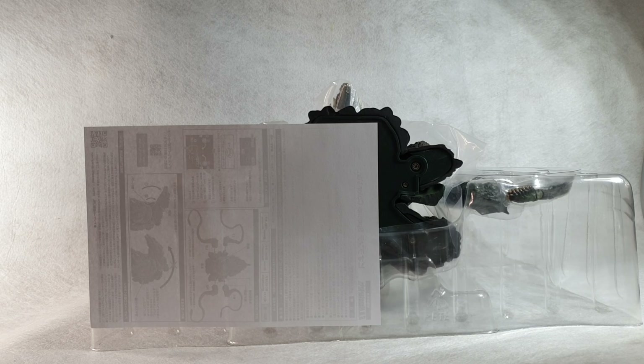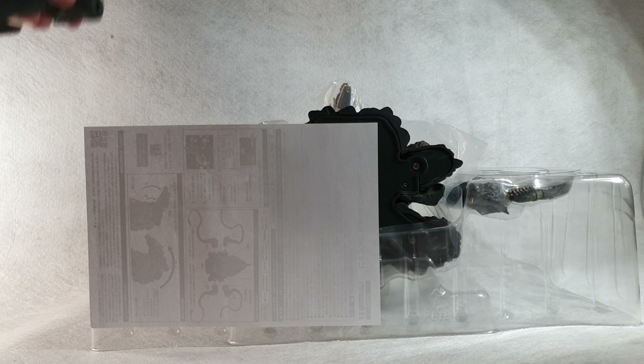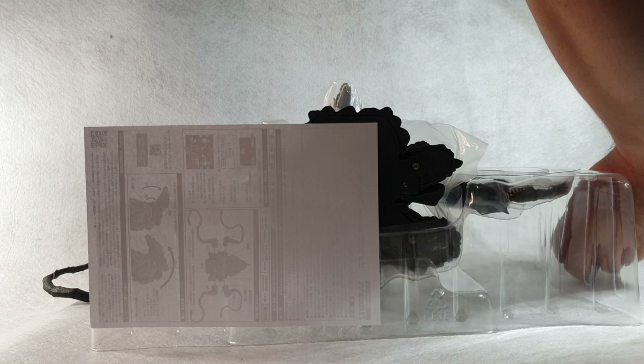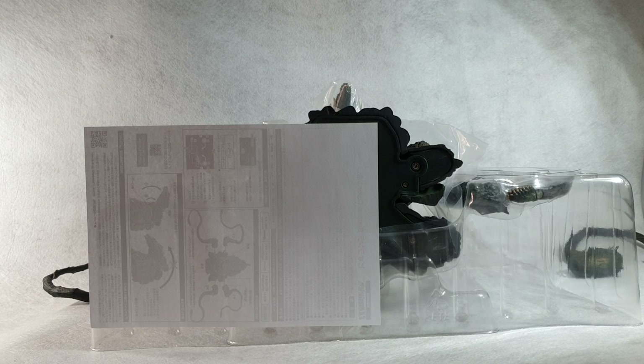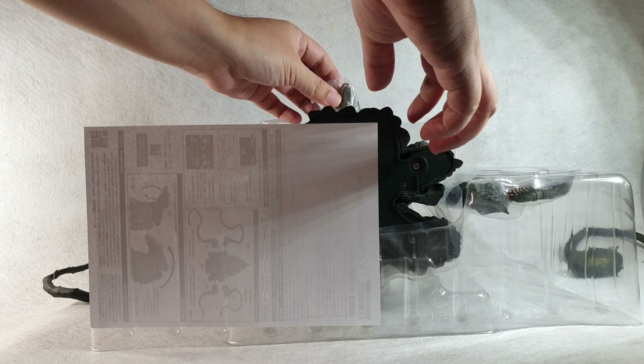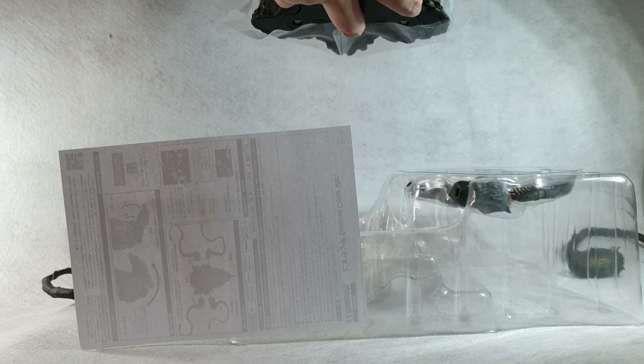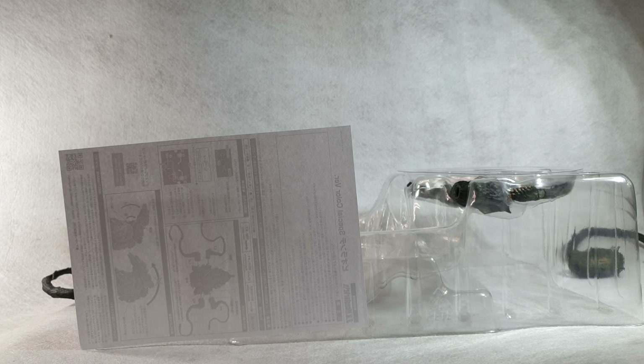Here you can see the first two arms. They have labels — this one is L2 and this one is R2. Now we'll open the rest of the figure. This is the main body of the figure along with the head — this is Biolante.